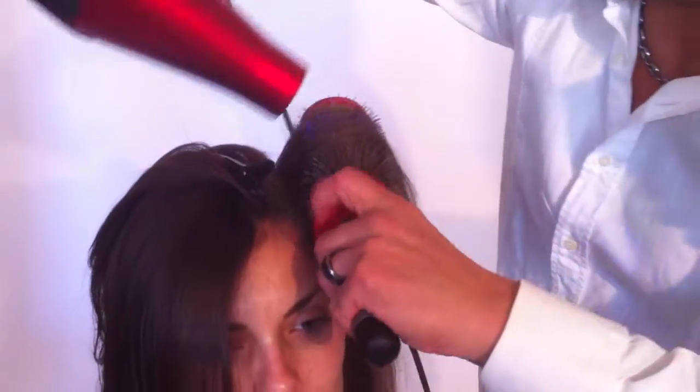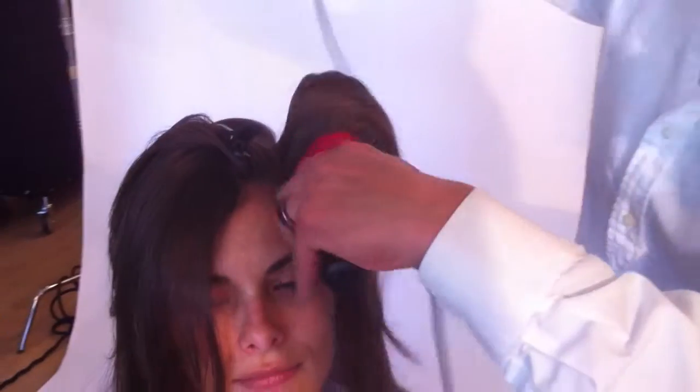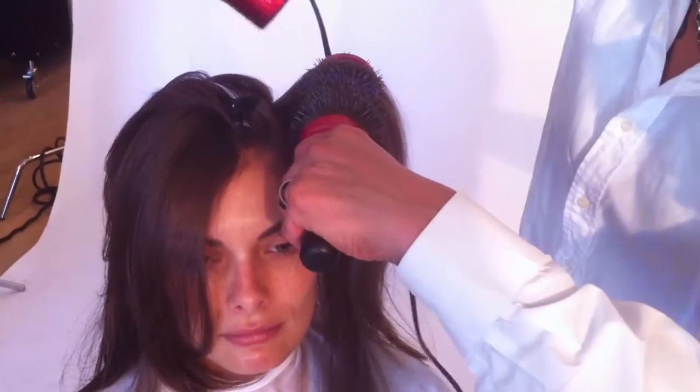Building the base is essential, especially if you're working on runway, editorial, or if you're working on a client that wants longevity into her hairstyle.